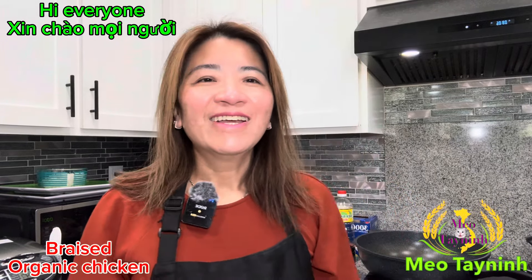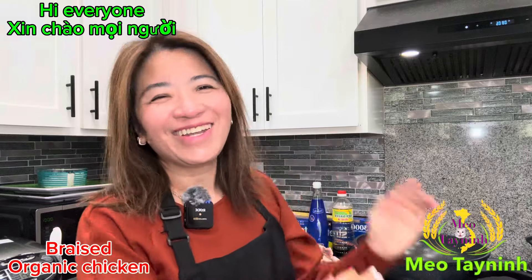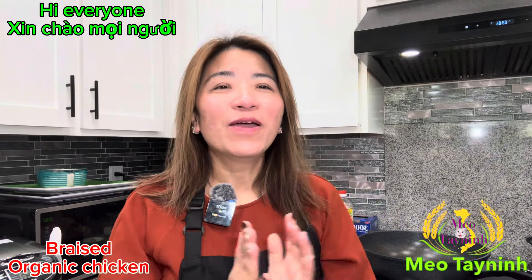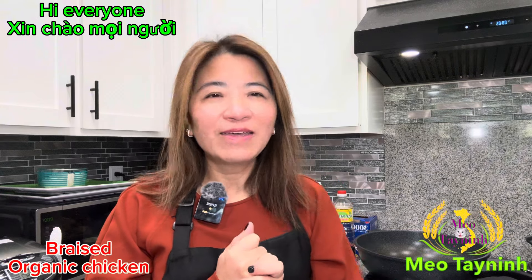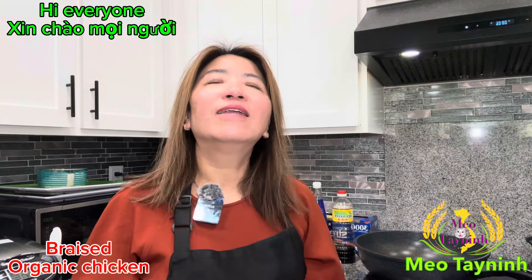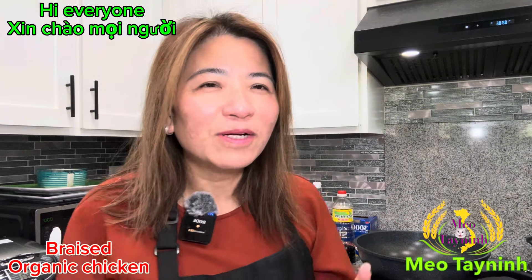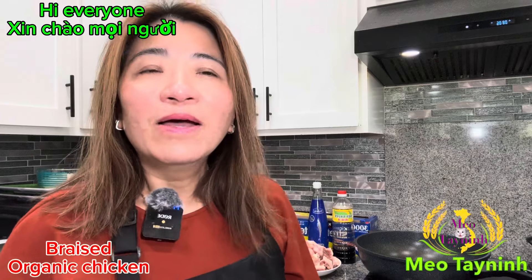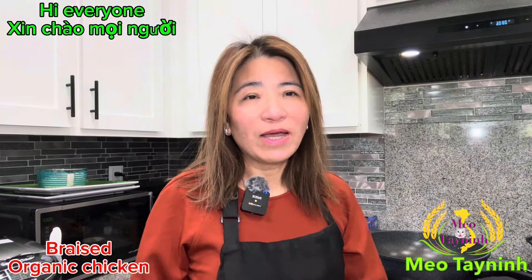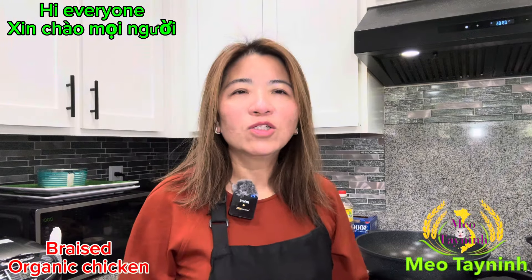Hello everyone, how you guys doing? When you see me here, you see my kitchen because the weather is getting colder and I have to cook inside the house. Unless I have to cook something that really cannot be done inside, then I'll cook outdoor. But today we eat a lot of chicken because we don't eat a lot of meat. We do eat meat too sometimes, but we're going to cook chicken today.